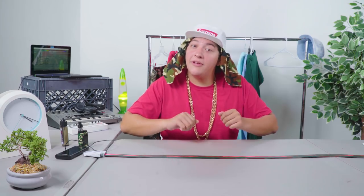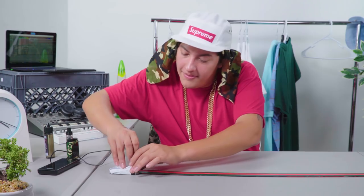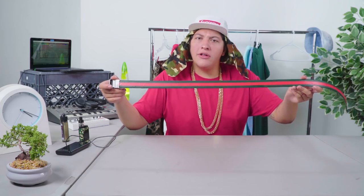Now we can get this tape off our buckle. Somebody call 911 — fuego alert.